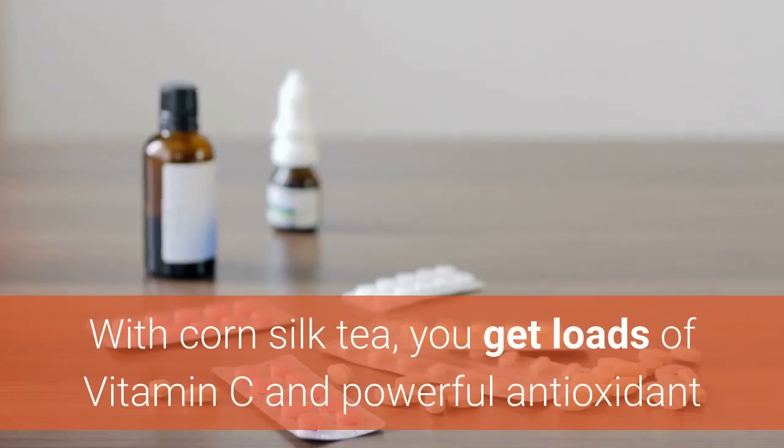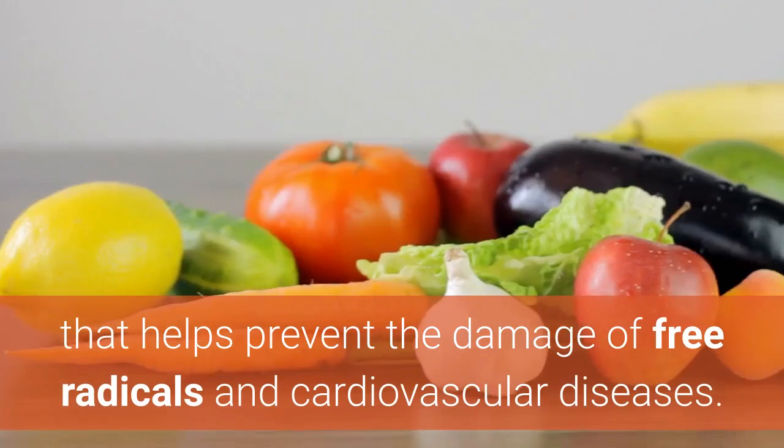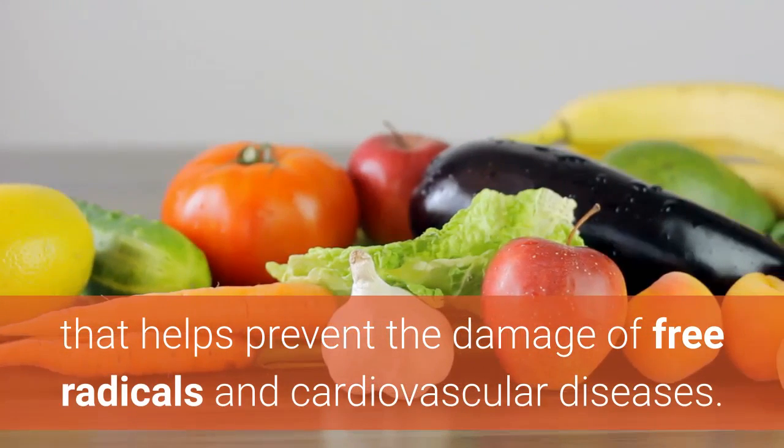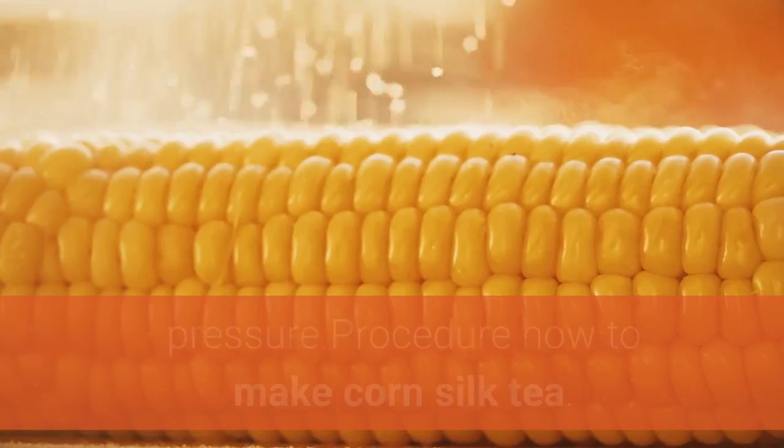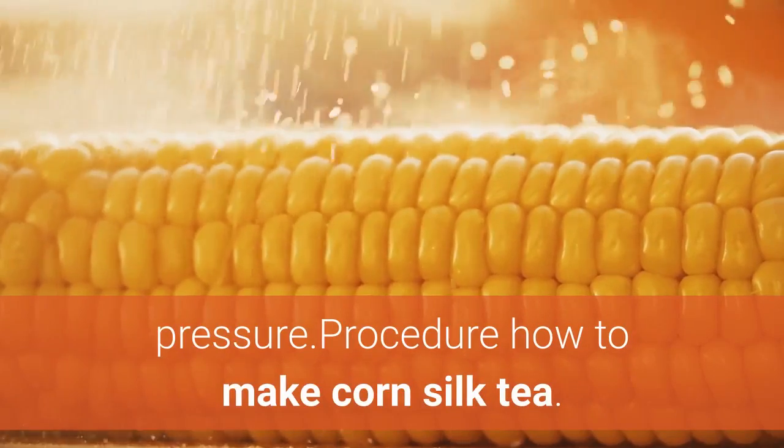With corn silk tea, you get loads of vitamin C and powerful antioxidants that help prevent the damage of free radicals and cardiovascular diseases. Corn silk tea is great for people with high blood pressure. Here is the procedure on how to make corn silk tea.